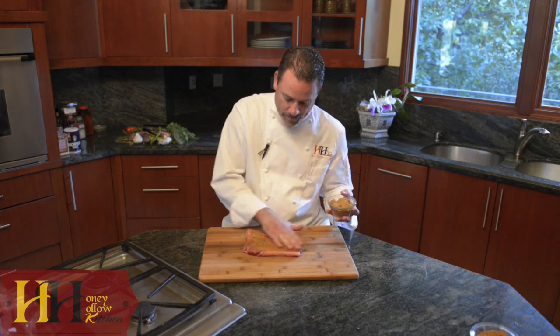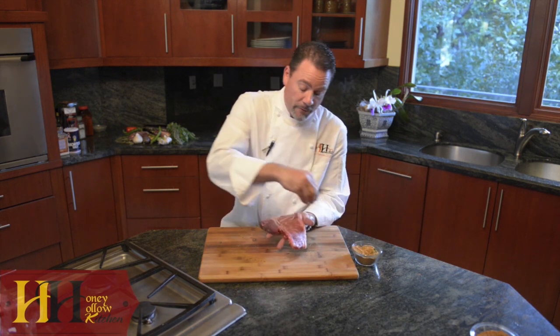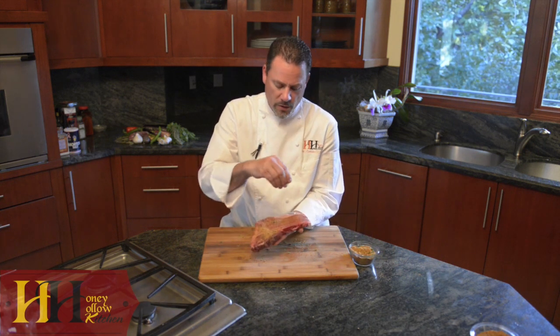Rub it into your steak. Get that charbroiler nice and hot. Now, of course, if you choose to put this in a sauté pan or a cast iron skillet, it'll perform beautifully.